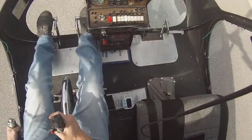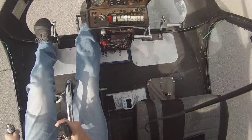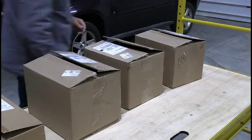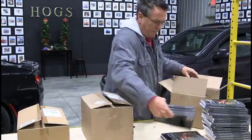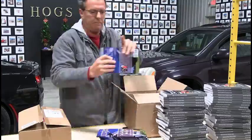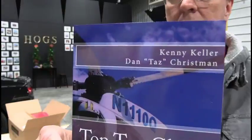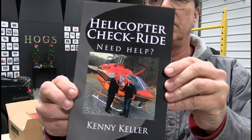One, two, three — enter. Just got in another shipment of our Amazon number one bestsellers: Top 10 Checkride Tips and Helicopter Checkride. We bought the books for you — you just pay shipping and handling here in the US, and Heather ships them to you from the Hog's Hangar. There's a link down below to get either book. Head down below to get your free paperback. See you in the next video — peace out.